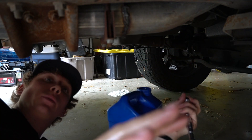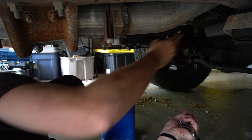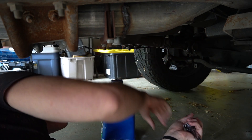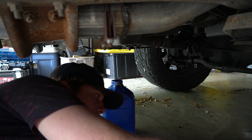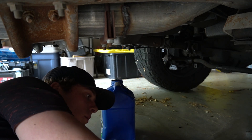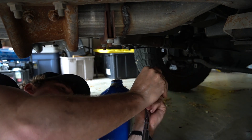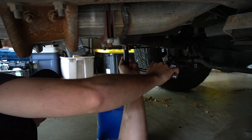All right, guys. Where we're going to drain it at is right here — that's where we're going to start. As you guys can see, it's pretty simple to see where the automatic transmission is, and this is where our case is. It's a little bit smaller socket — it is actually a half-inch socket. I'm going to go ahead and put that on there and unscrew it.